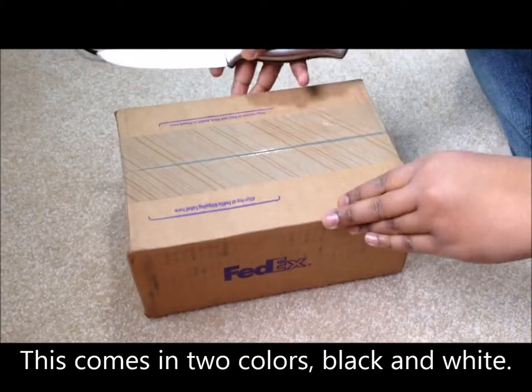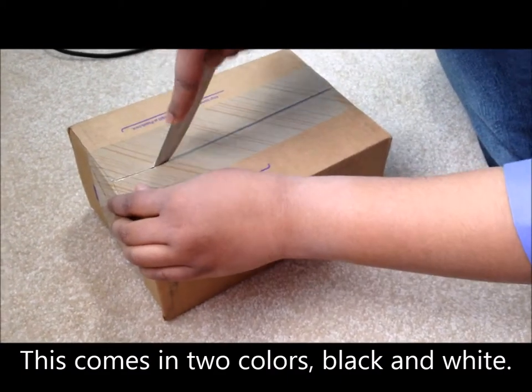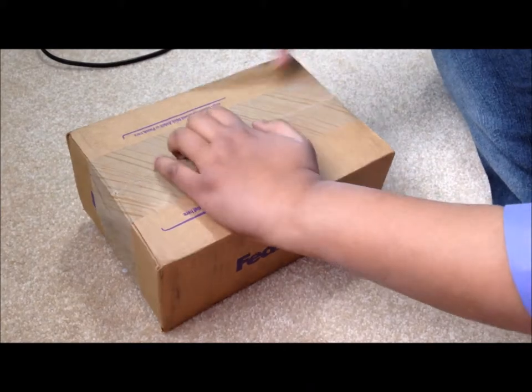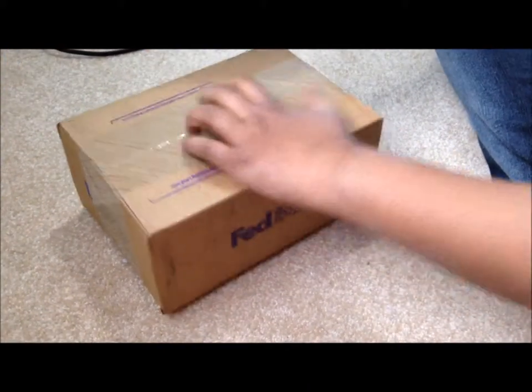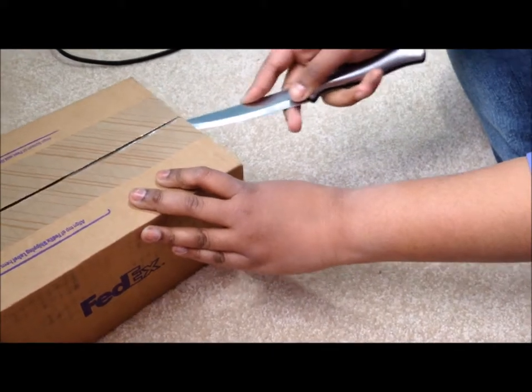Assalamualaikum. Okay, so let's cut this. I'm so excited, I've been waiting for this phone to come in for a while now, so that'll be fun to see.